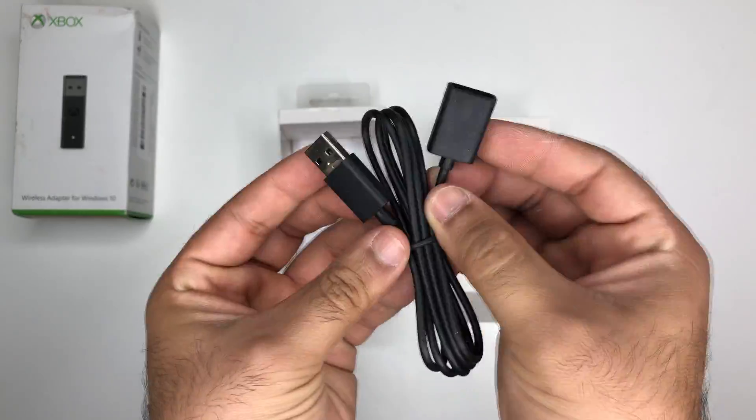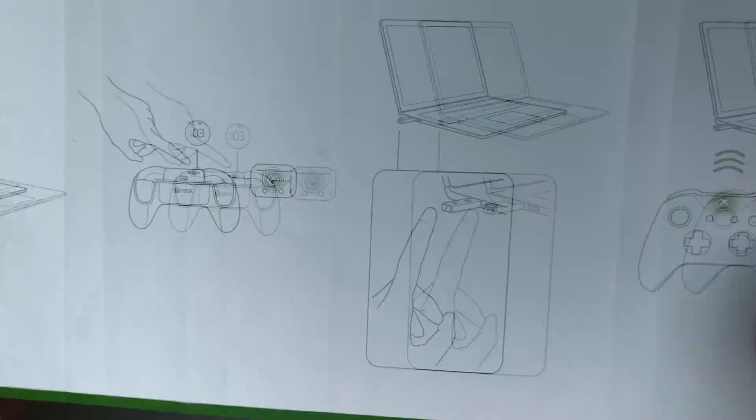Every dimension of the adapter has been reduced, which significantly reduces its overall footprint. At the time of this review, the dongle costs only $25.